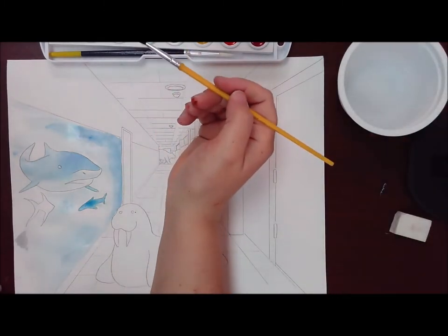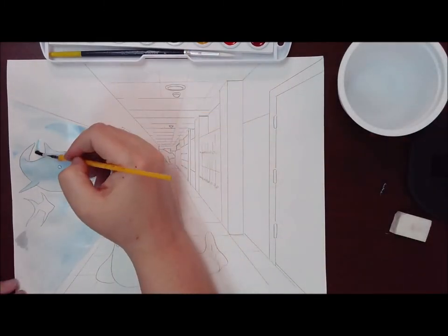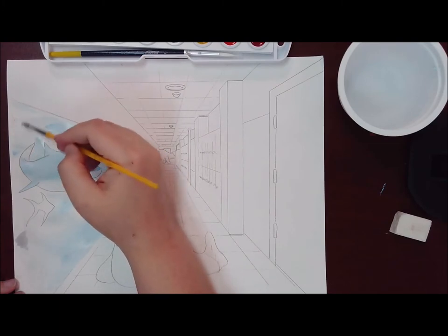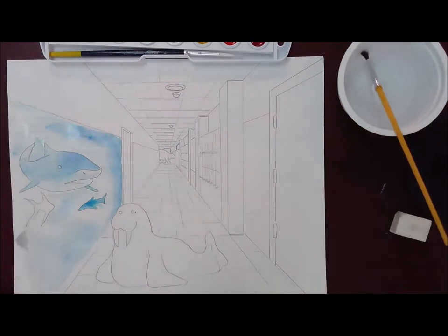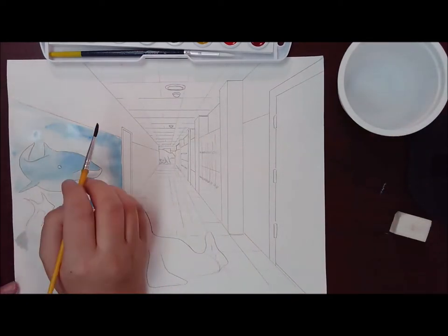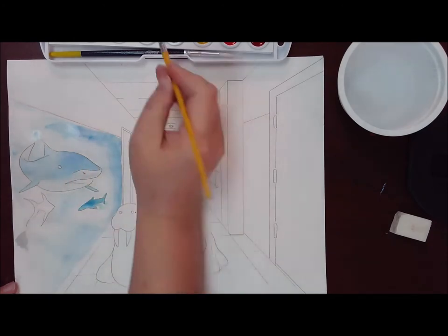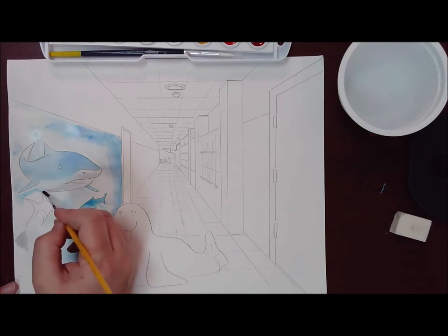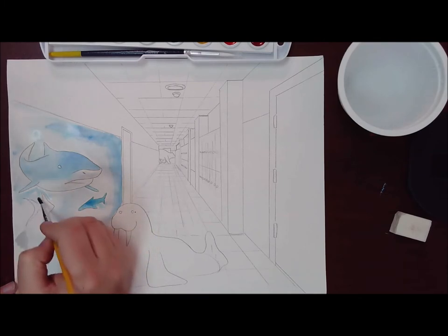The angelfish — I just forgot the name of it — since it's not painted, it's dry, so I can paint all the way up to the edge of that fish. Angelfish! That's what it is. So we're going to finish getting in these blue undertones, and then we're going to start on the rest of the wall.